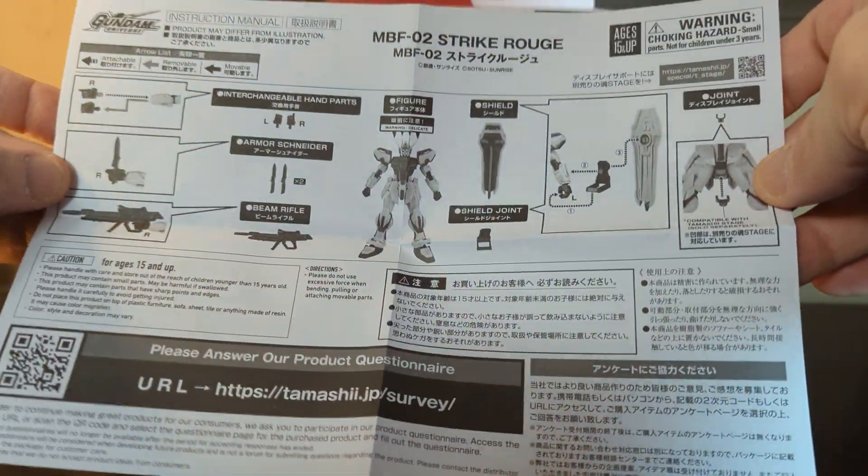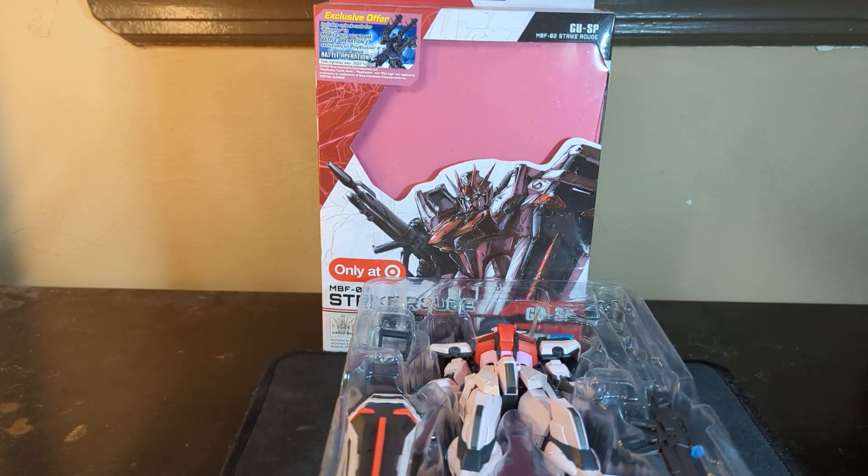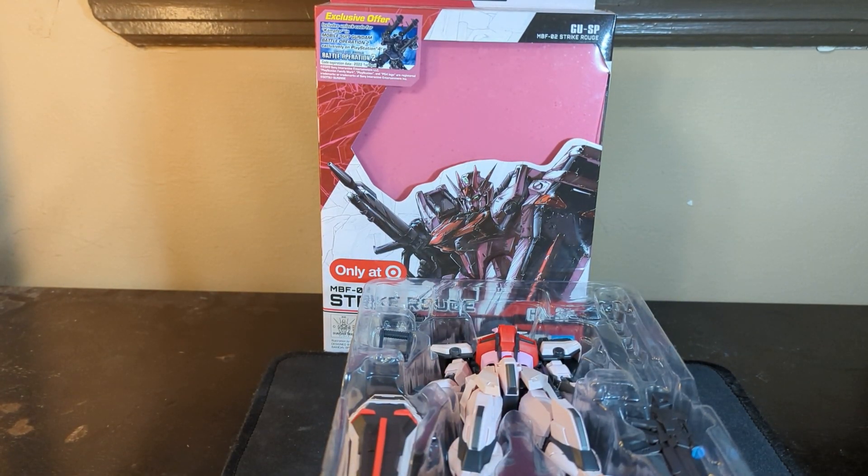We'll take a look at the instructions, show you what they are, how they look, what comes with him, all the stuff that goes to him and he can use. Let me fold that up and put that to the side there.